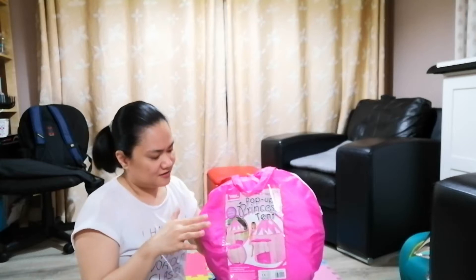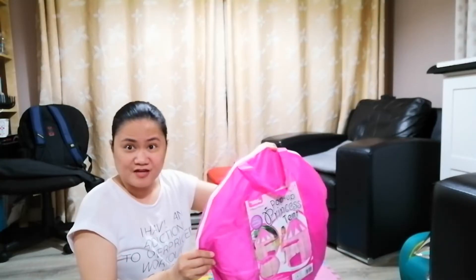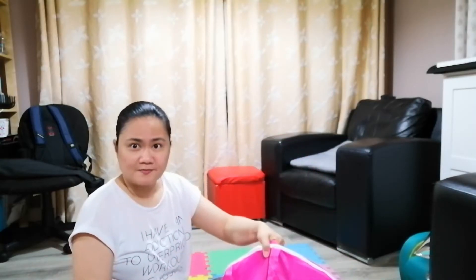I don't know how big this is going to look like, but it's sort of different than the one that we used, because the one we used you sort of just unfold it and it just pops up and then you sort of just bend it and it folds. But this one I think you have to actually assemble it, so I'm going to do that now.